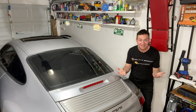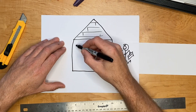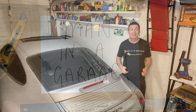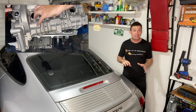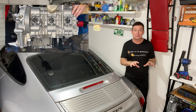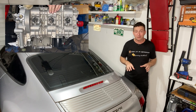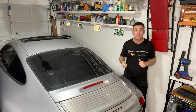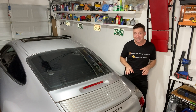Greetings fellow earthlings and welcome to this tiny garage. Last week we finished rebuilding the engine part of this Porsche's engine — I know, I can't believe it — and so now we get to put all the other bits and bobs onto the engine that help make that magic happen. This week I was going to start with all the various sensors on the engine that talk to the engine computer, but first we have a couple of loose ends to take care of.